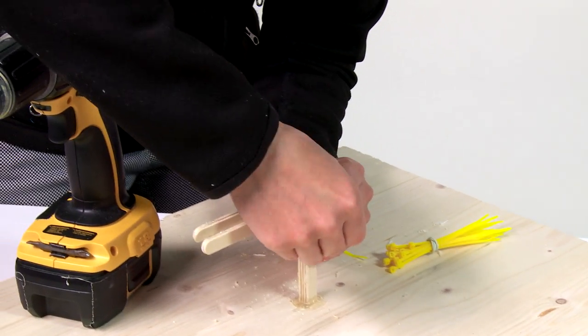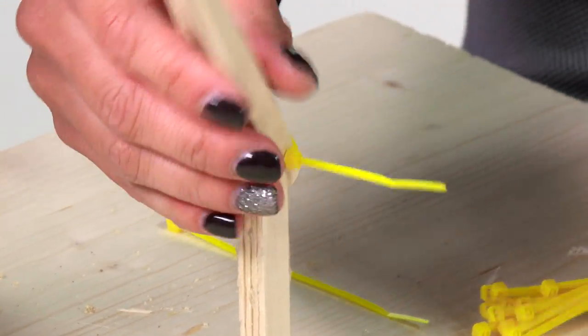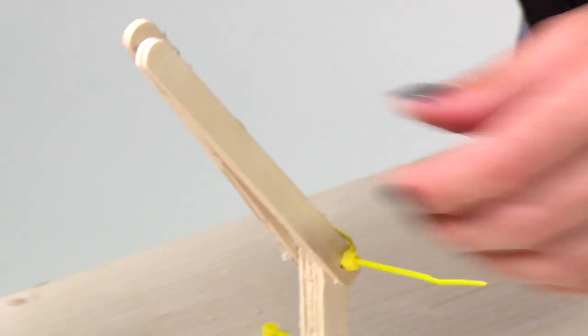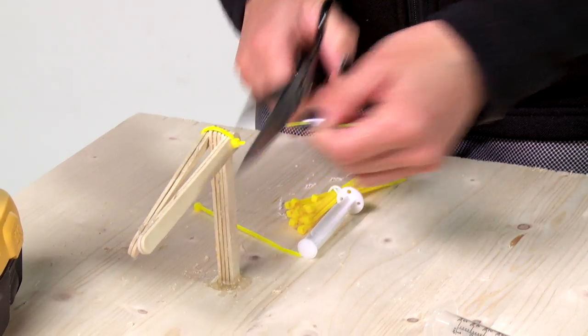I love zip ties — if you like zip ties, I like you! I want to make sure that it still moves freely. Perfect. So now I'm gonna snip off this end so it doesn't get in the way.